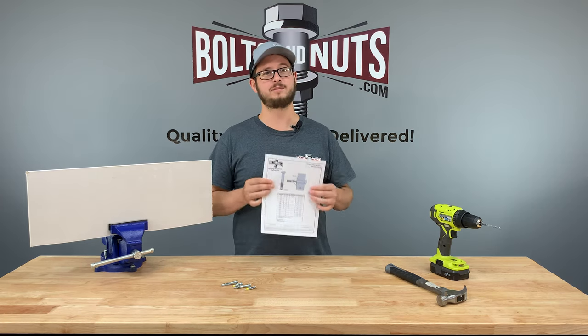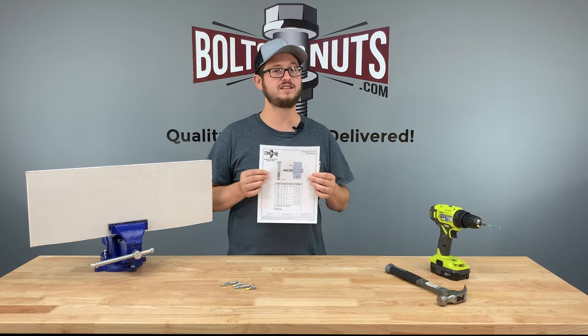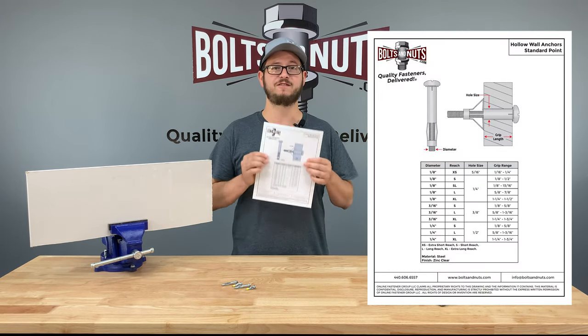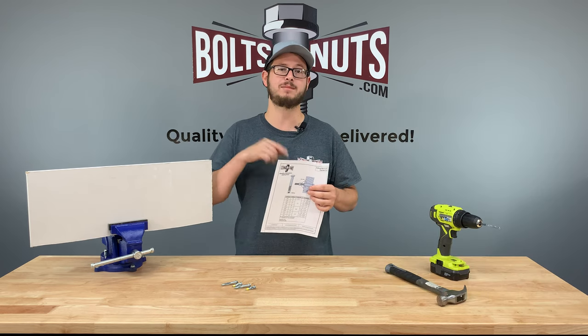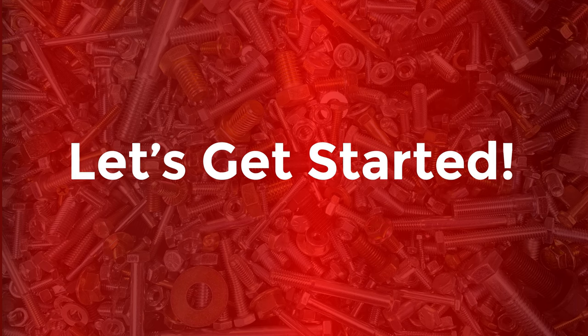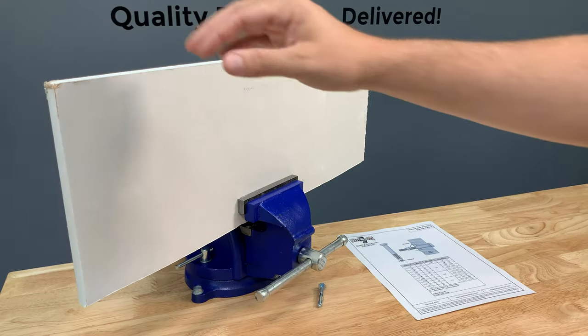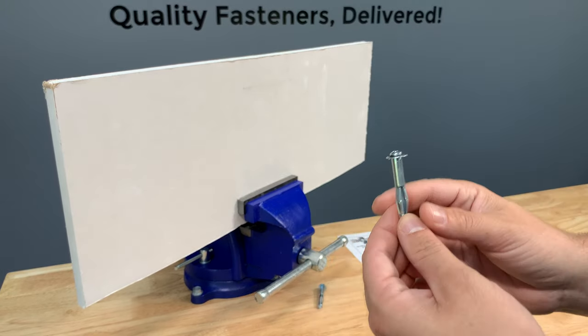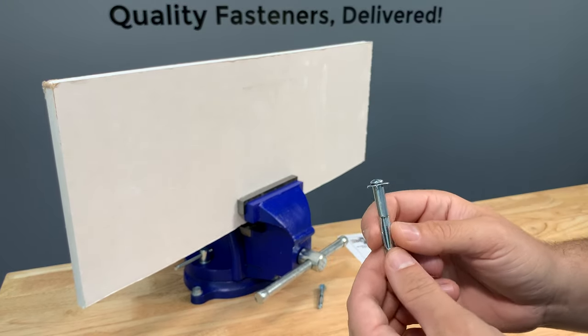We've created a helpful chart to better explain dimensions, various grip lengths, and drill hole sizes. This exact chart can be found, saved, and printed from down below in the description. Knowing that my drywall thickness is 5/8 inches, I chose an 1/8 inch L long reach anchor for this project.